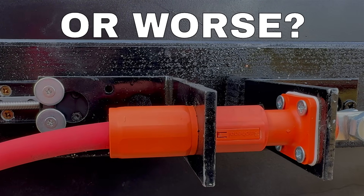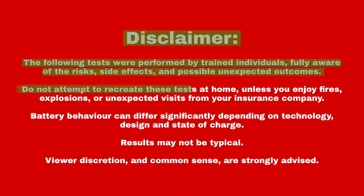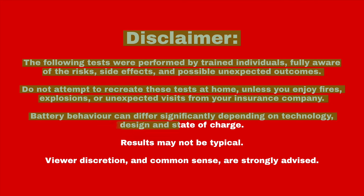Would it arc? Would it fail? Or something worse? Let's find out. Disclaimer: the following tests were performed by trained individuals fully aware of the risks, side effects and possible unexpected outcomes. Do not attempt to recreate these tests at home unless you enjoy fires, explosions or unexpected visits from your insurance company. Battery behaviour can differ significantly depending on technology, design and state of charge. Results may not be typical. Viewer discretion and common sense are strongly advised.